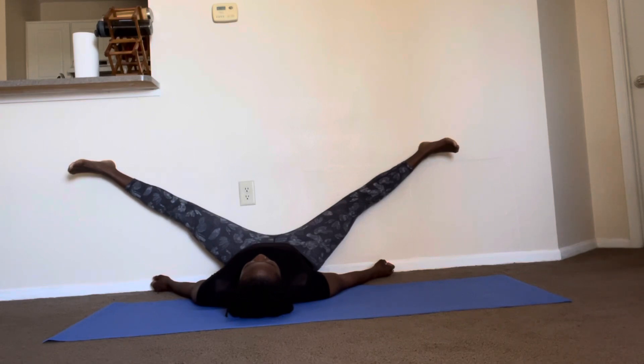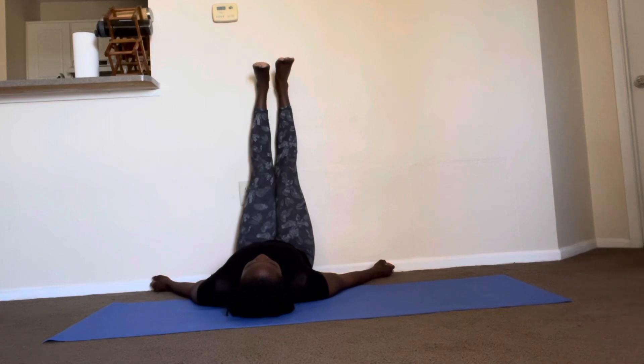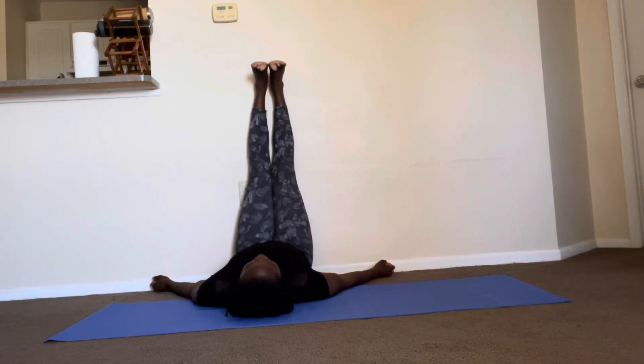You will immediately feel the blood flowing in an opposite direction, so be mindful not to stay in this position too long. You can also put a blanket or a block underneath your hips if you would like some elevation.